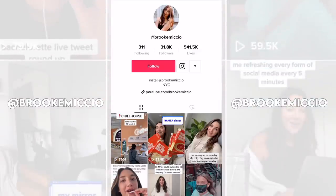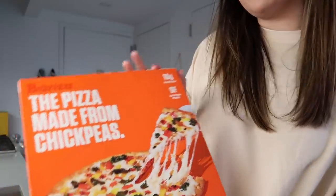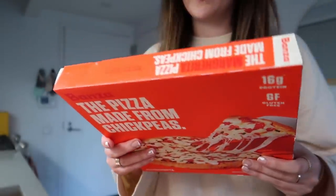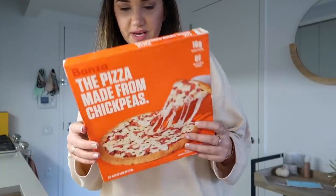I already did a TikTok about it. I got the Bonza pizza — not sponsored, they just sent me these. I'm excited to try them; these are pizzas made from chickpeas. I needed dinner anyway so I was like, let's eat. I'm gonna have the margarita pizza — it's got basil and the crust is made from chickpeas.